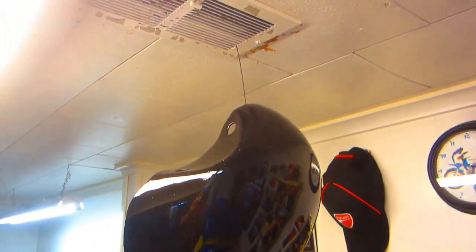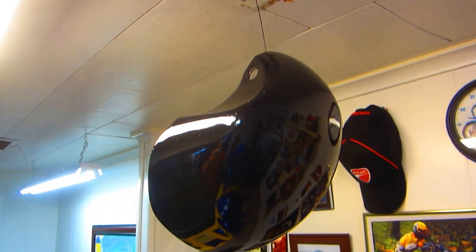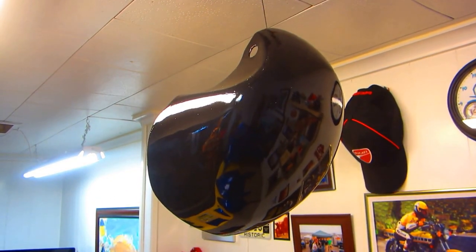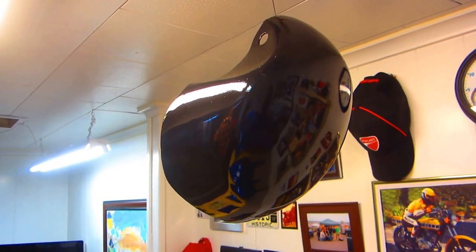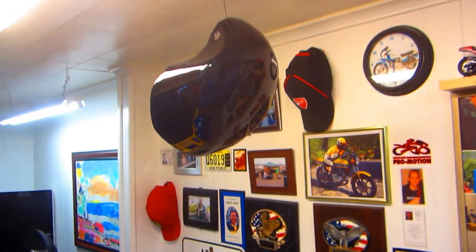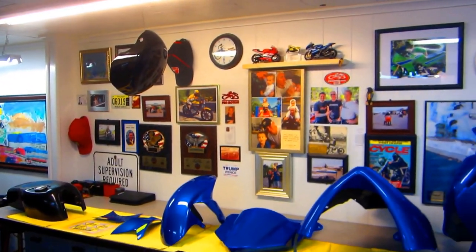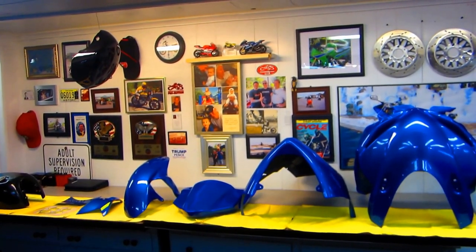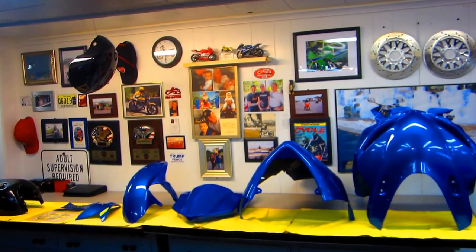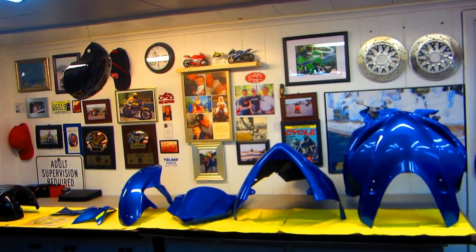I've had this part - this is Chuck Dearborn's part - sitting up by the heating vent, and it's been really cold, so the heat's been on for 48 hours. The next step on this is going to be wet sanding it down with thousand grit Endossa sandpaper, and then probably if it warms up a little - it's really, it's probably 15-16 degrees out there, it's really cold - get on the final coat of clear.